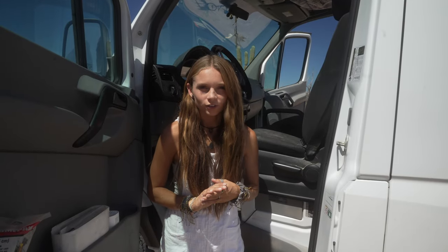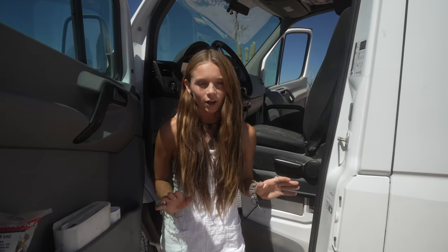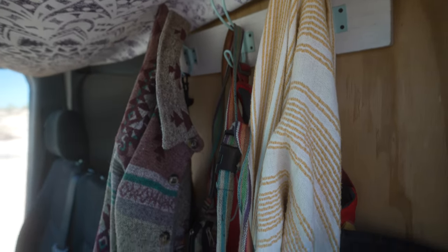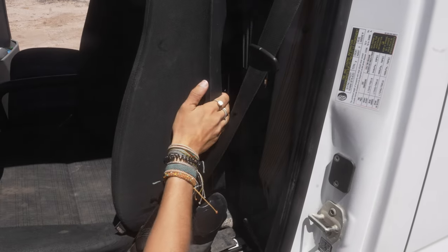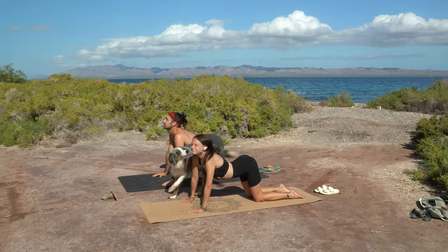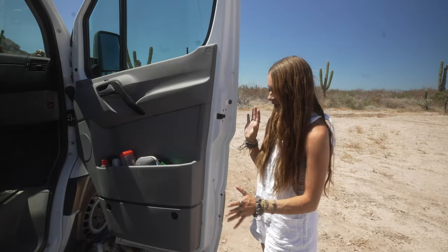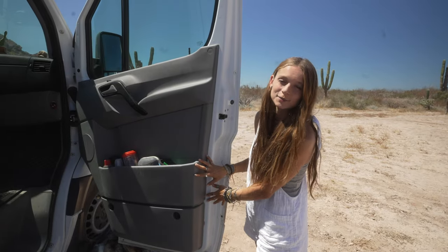Behind the driver's seat we have our front closet, which I love. We've got a couple hooks there so we can hang all of our sweaters and jackets. And actually behind the seats we store our outdoor mat, our yoga mats, extra shoes, our window covers, and things like that.